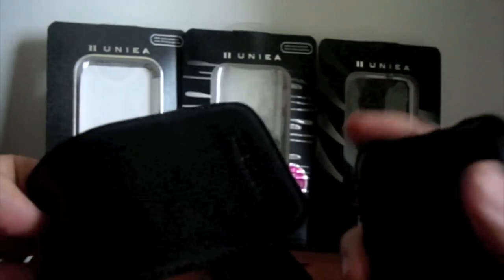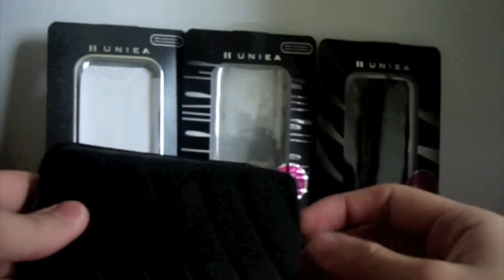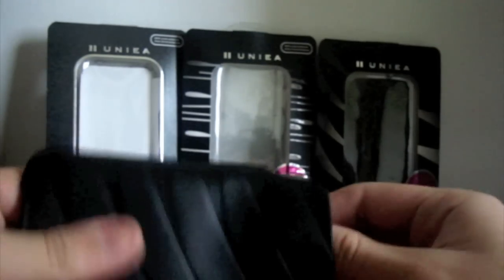For my personal needs, I think the diesel case is much more suited to me. But I know most of you will prefer the U-Pouch simply because it offers extra protection.